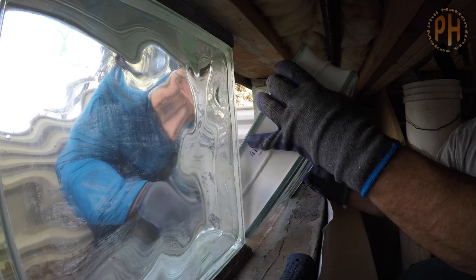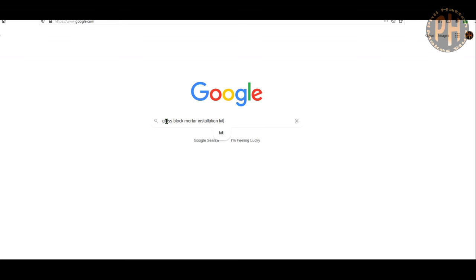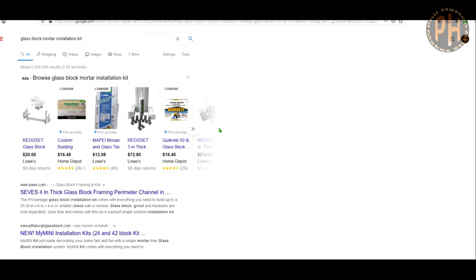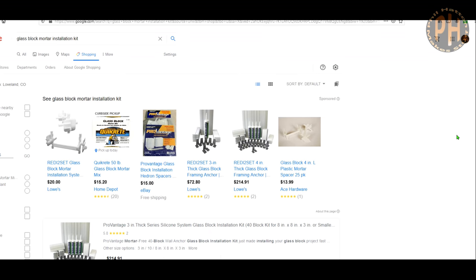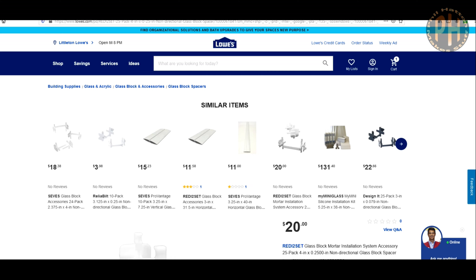If you need to replace a bunch of blocks or you want to put in a window, there are kits including anchors and spacers and reinforcing bars put out by the glass block manufacturers that help you line everything up so the blocks are spaced evenly, sit at consistent heights and look perfect. We didn't need those since we were replacing one block and all we needed to do was get that one block lined up.